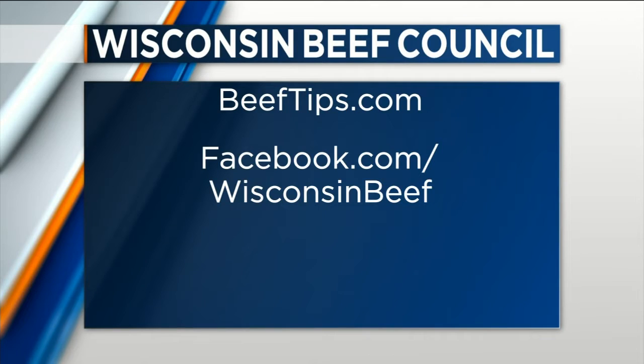All of these recipes are at beeftips.com as well as on the Pinterest page. Go to beeftips.com and click on 'as seen on TV' — you'll find all of this information and these recipes. The Pinterest page is called St. Patty's Day Recipes and we've got a lot of great other ideas there, so check that out.